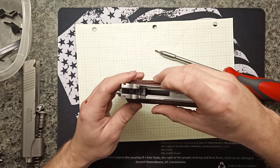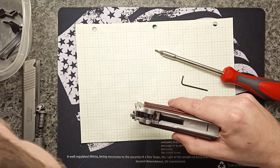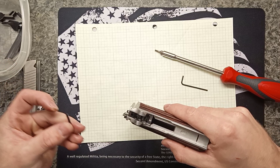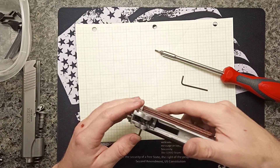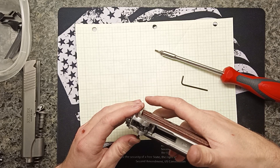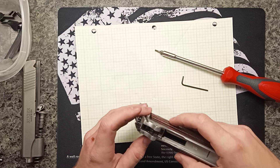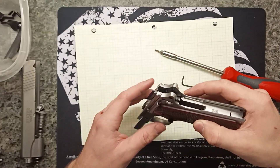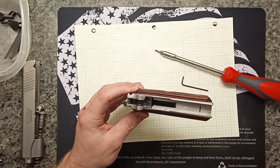Then we get the small pin that holds this assembly together. I apply light pressure, pull the trigger to line everything up, and the pin drops right in. That pin can fall out again if there's no tension on those parts creating friction on the pin.